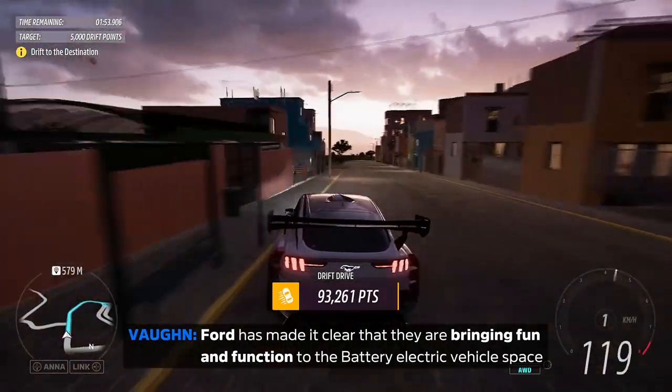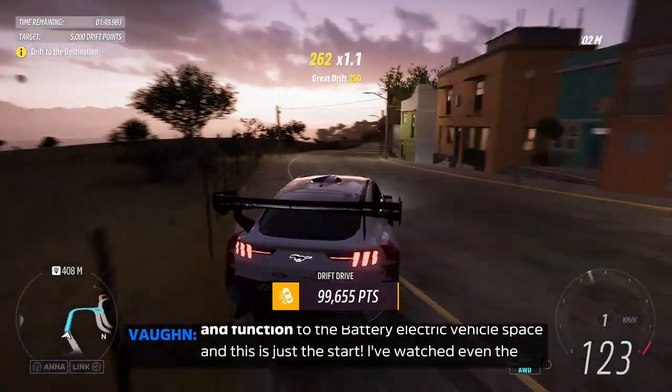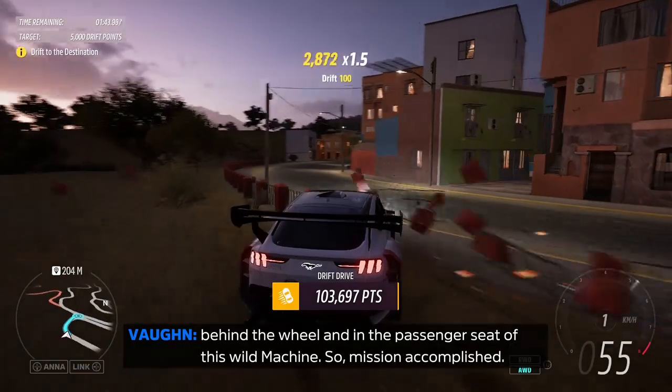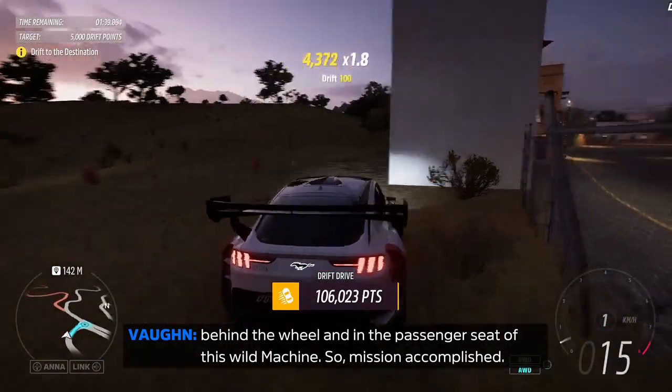Ford has made it clear that they are bringing fun and function to the battery electric vehicle space, and this is just a start. I've watched even the most seasoned vets turn into giggly little kids behind the wheel and in the passenger seat of this wild machine. Mission accomplished.